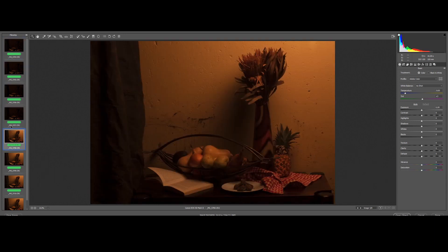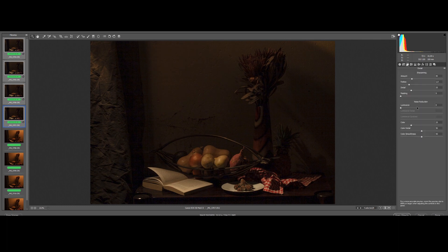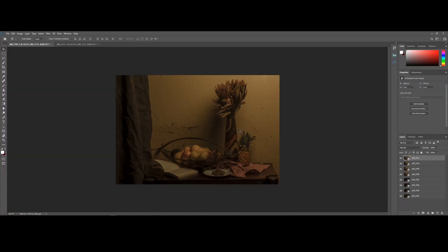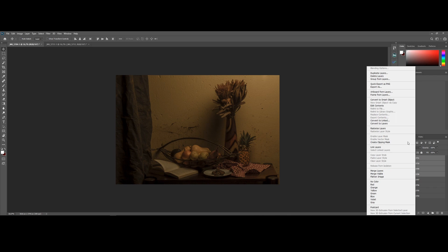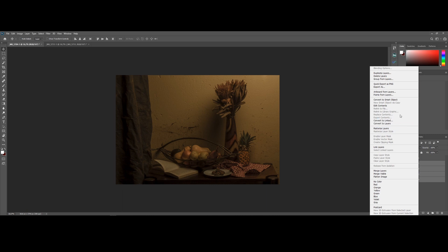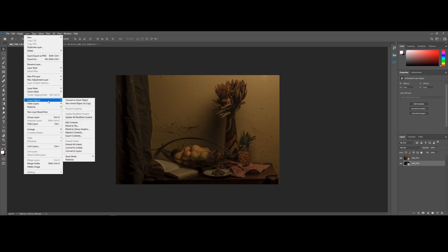But first, I'm going to do some basic corrections in Adobe RAW. I've imported all eight images as smart objects in Photoshop, and now I'm going to select each group and turn them into smart objects again. This will create a single smart object per group, and when I change the smart object stacking mode to mean, it'll remove any noise and artifacts in the image.